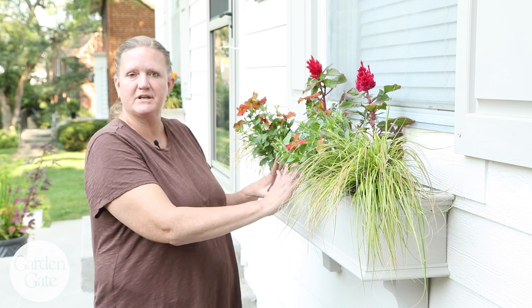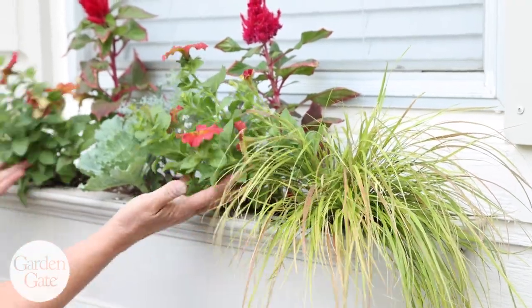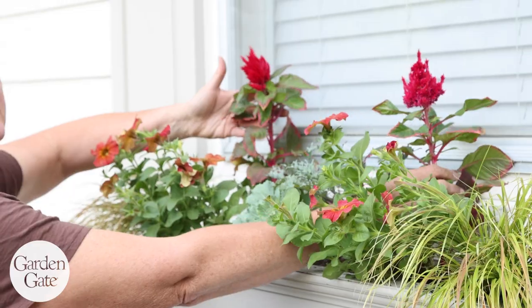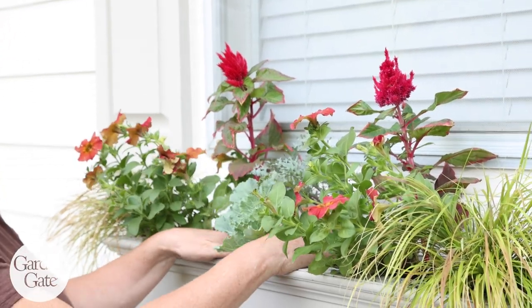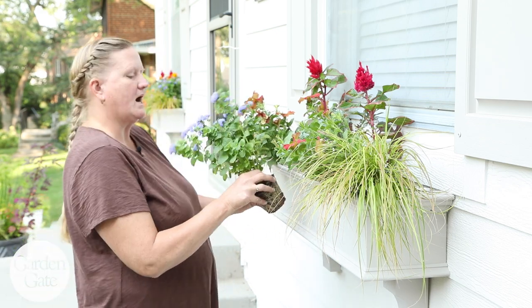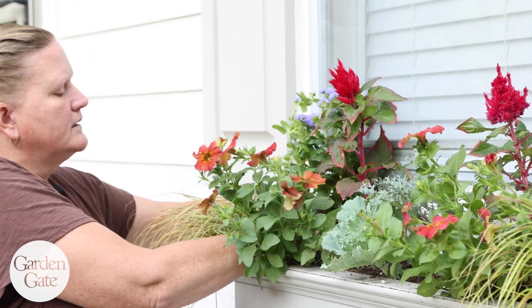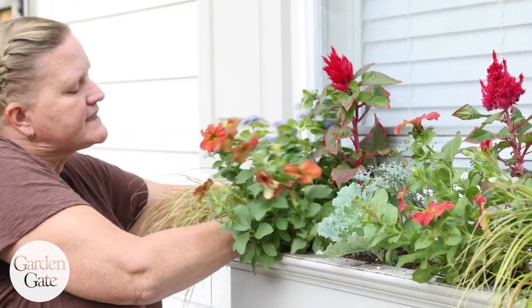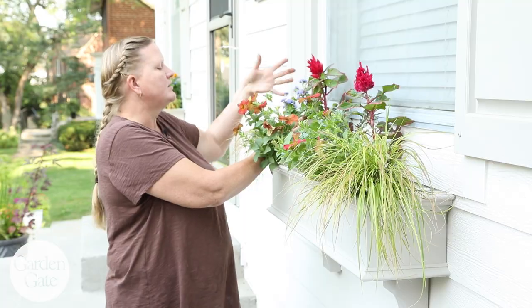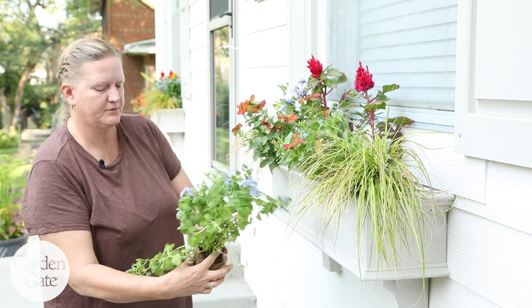I've got my structural elements put in the box already. I've got some spillers — the stipa grass out to give it width, and the petunias that'll cascade down the front. I've got some height going with the celosia in the back, and a little focal point with my kale. Now I'm going to put some fillers in, starting with some ageratum. I made sure the box is full of soil so I can pull things out and tuck the soil back in. Ageratum will grow higher but also spill out a little to the side, giving us more filler and some width.